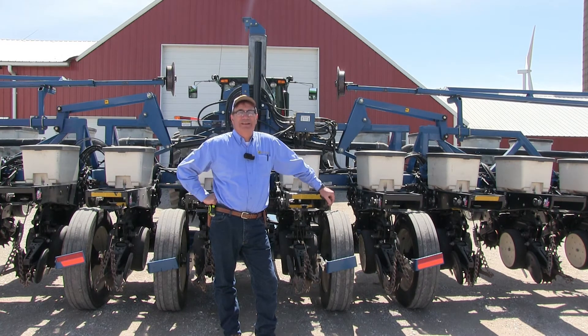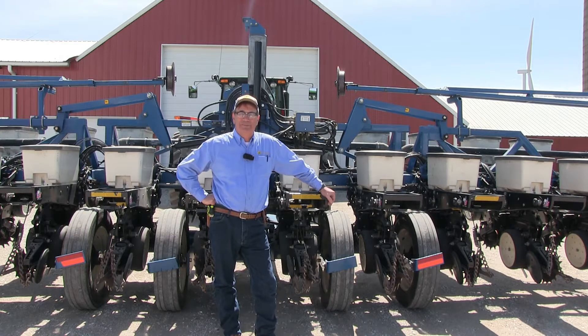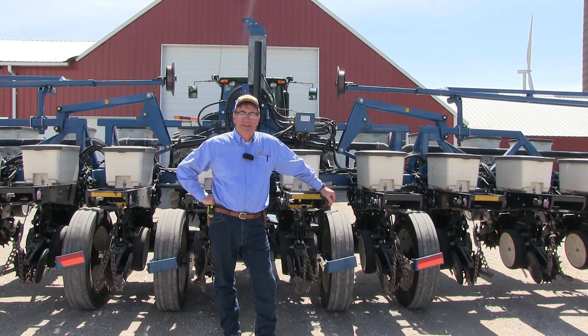Hi, my name is Marion Kelmer and we're doing another segment on the importance of doing your own on-farm research. Today's topic is about soybean populations and also row spacings — both of these have had an awful lot of research done over the last 30 years.